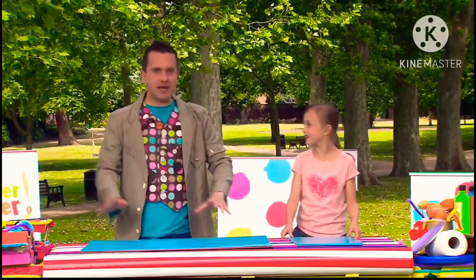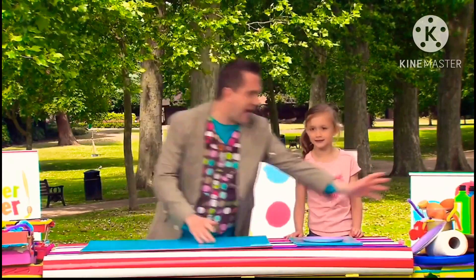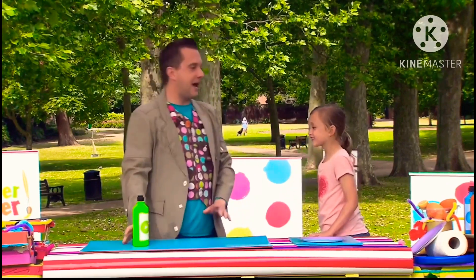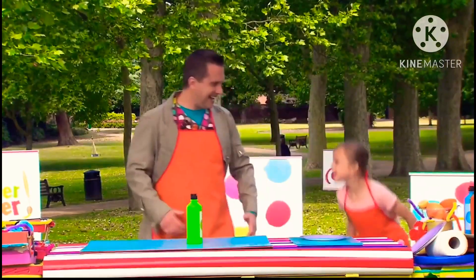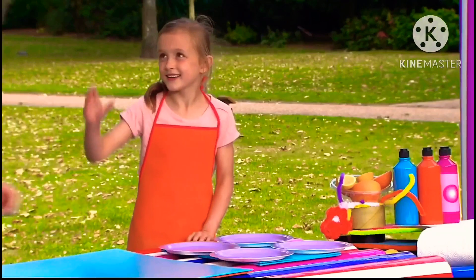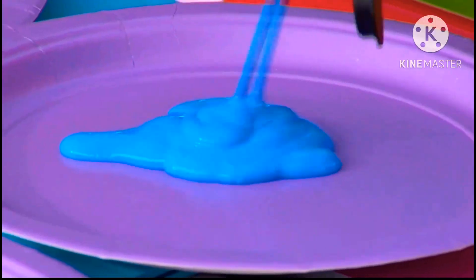Now Abi, the first thing we're going to do is take some paper plates and some paint. This can get very messy, so it's a good idea to put down some old paper and put on some aprons. Let's go! Excellent, we look good! Let's get squirting! Bright colours work really well, but make sure you put a different colour on each plate.